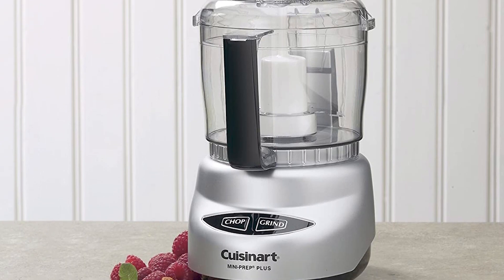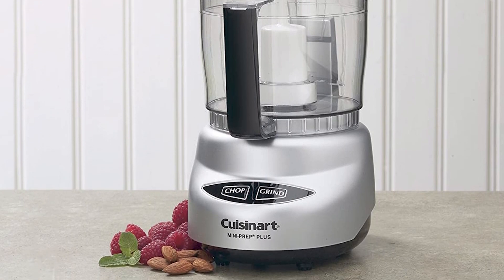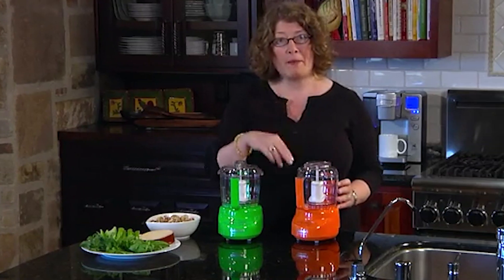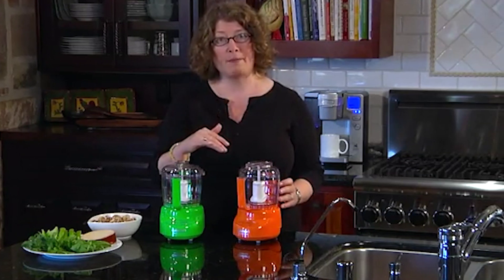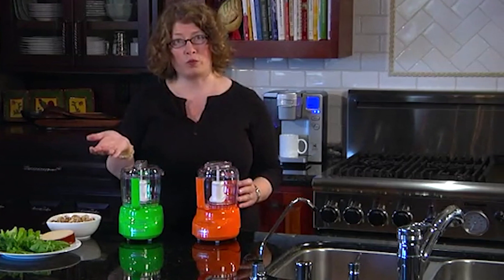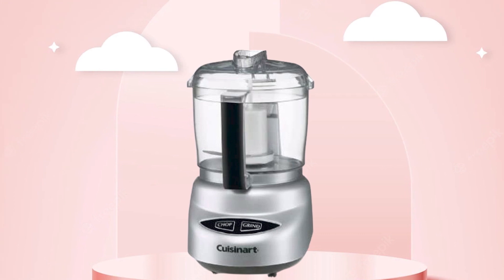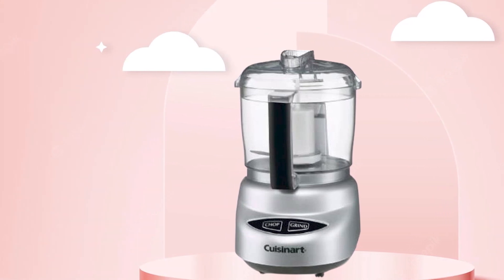Overall, the Cuisinart DLC2 ABC Mini Prep Plus 24-ounce Food Processor is a good choice for those in need of a compact and versatile kitchen appliance for basic food prep tasks. Its compact size, 2-speed operation, and user-friendly touchpad controls make it a popular choice among users.